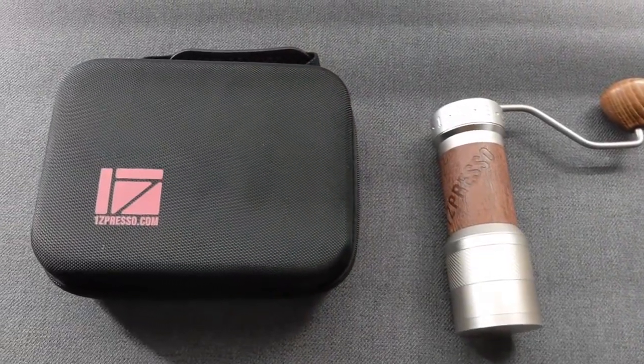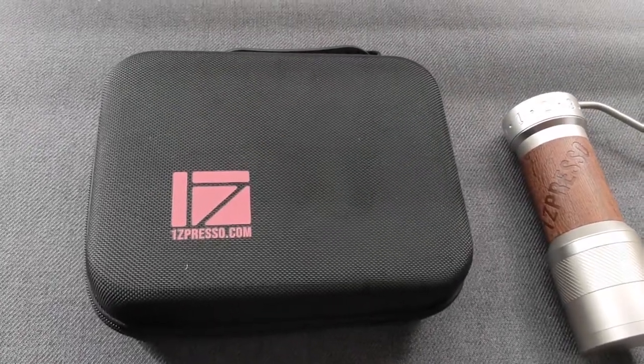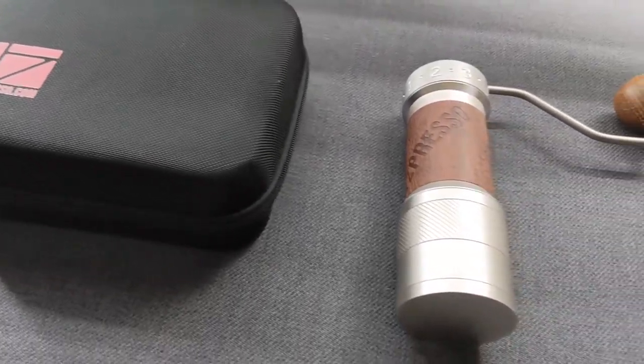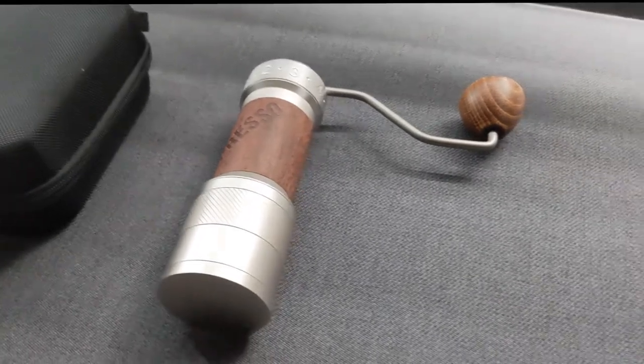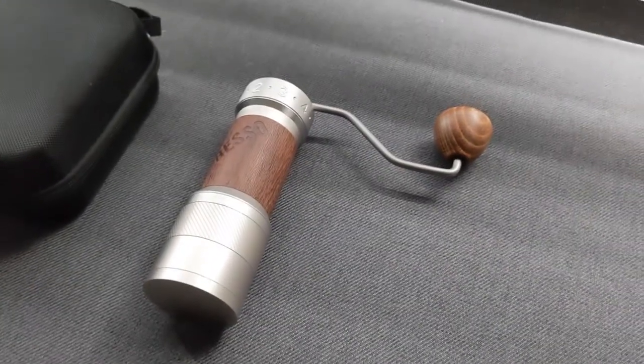Given the difficulty in finding a Comandante over the last year or two, I figured this would be a terrific alternative, and in short, I've been absolutely delighted with it. The build quality is precise, clean, solid, and quite attractive all the way around.